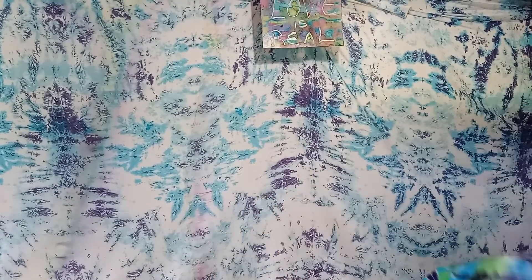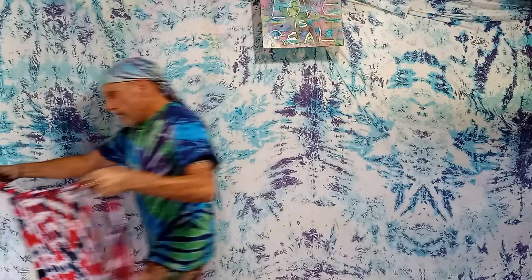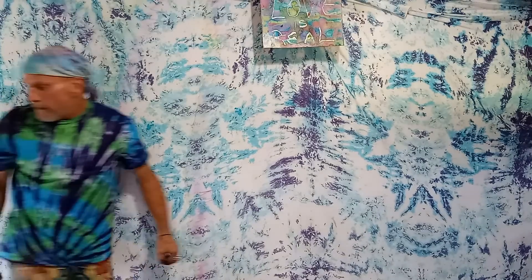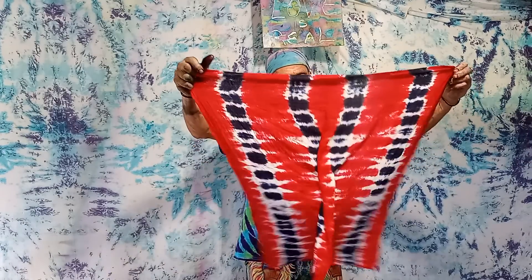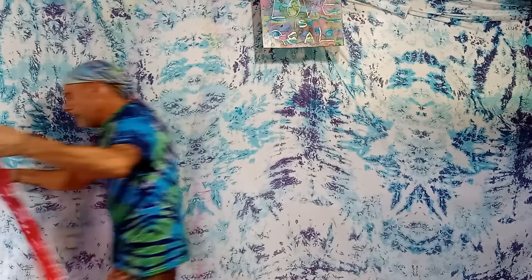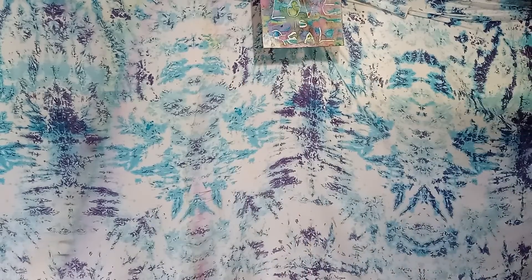All right, let's check it out. Here's the first one. And here's the other one — that's cool. Here's the second one. There we go. See, when you put them on as bandanas, they'll be red, white, and blue. I hope you guys appreciate that. If you want to help support, shop tie-dyehobo.com for your custom-made tie-dyes. Aloha.